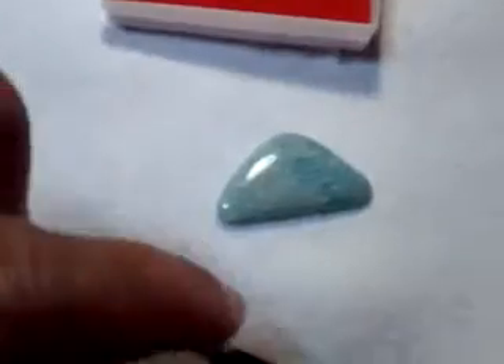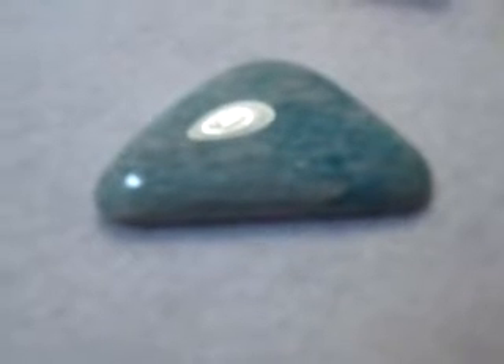Now that I've joined a lot of cab groups, this is a cabochon — for those of you who don't know, it's like a bead with a flat back, basically. And then wrappers, people that like to wrap jewelry, will put a border around it to hold it and you wear it as a necklace or a pendant.